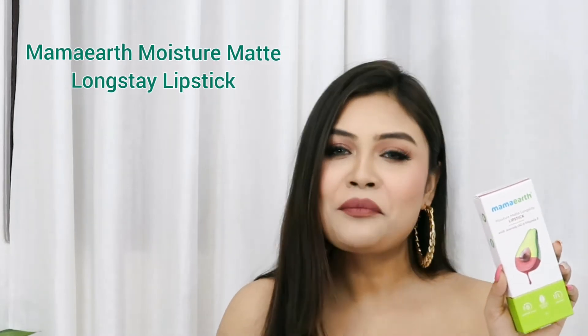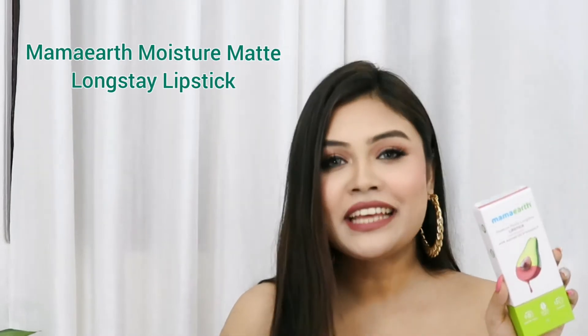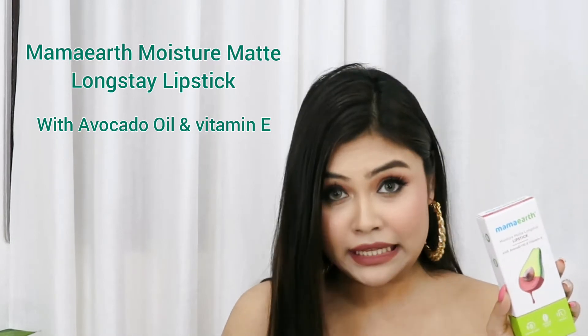Let's get started and first talk about the packaging. The product is called Mama Earth Moisture Matte Longstay Lipstick, enriched with avocado oil and vitamin E. The carbon packaging is quite sturdy. I am absolutely loving the entire theme going on. The lipsticks are digitally printed on the side, so you can just turn it to check the color, and the name of the lipstick is written there as well.